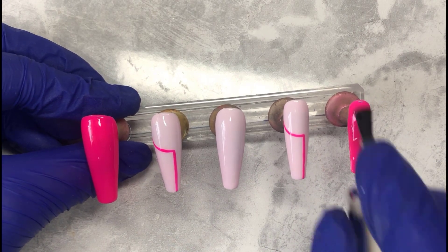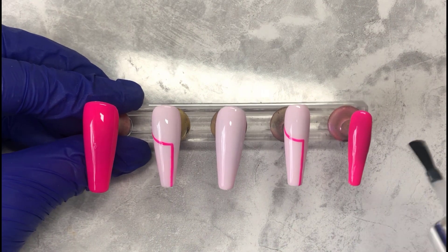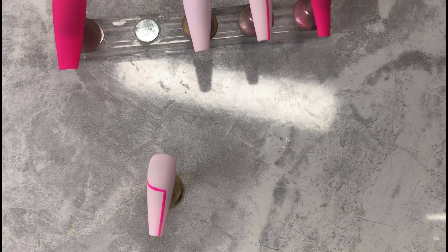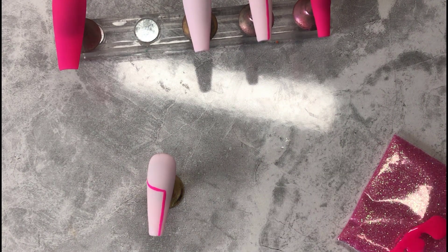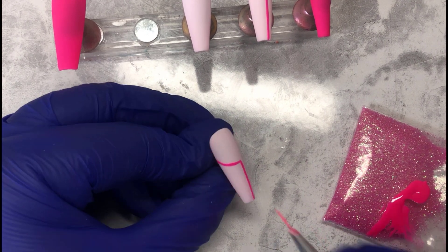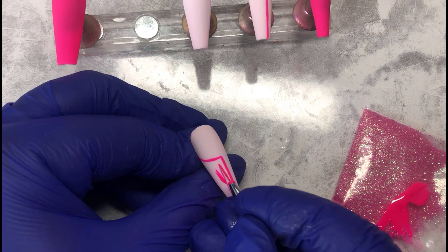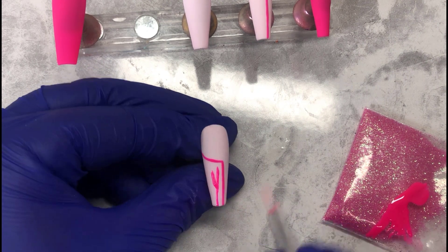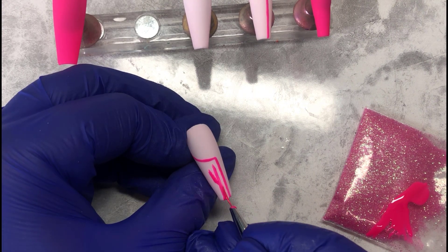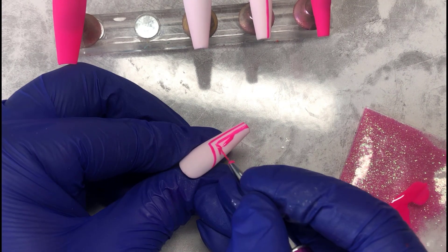Once you're happy with your top coat, pop it into the lamp. The matte top coat I'm using is from Venalisa. Now we have our gorgeous matte set. What we're doing now is taking back the index finger and the ring finger and drawing again that line going from the halfway point of the nail down to the tip, with that half-circle at the top.